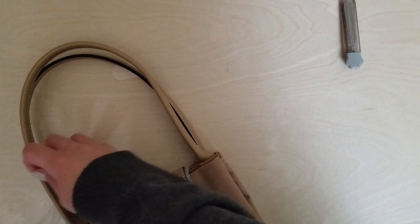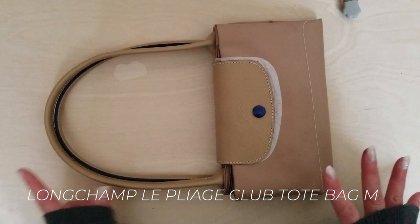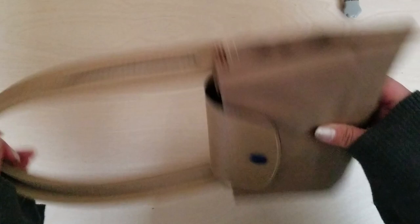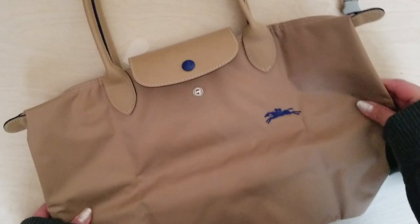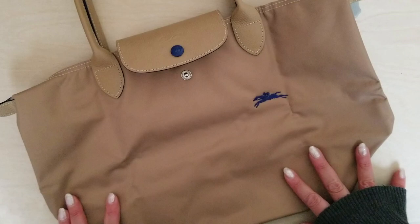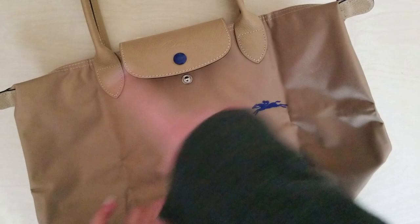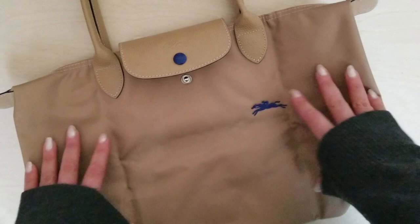So this is a folded Longchamp, and this is their Club line — which I'm sad to hear has been discontinued. I'll show you in a moment the difference between the original line and the Club line, but what I really like is that both fold down into these super convenient little packages. When you unfold it, it magically becomes quite a sizable tote bag. This is what's considered a medium long handle — when I originally got into Longchamp this was called the small, but the sizing descriptions have since changed.